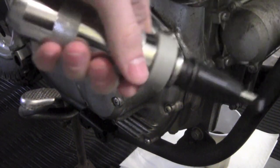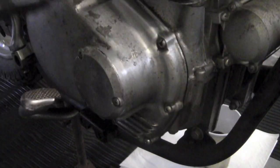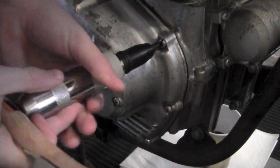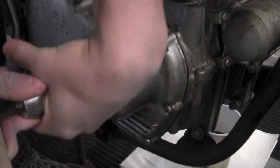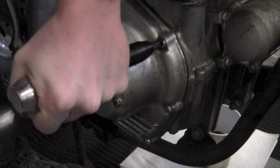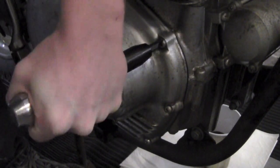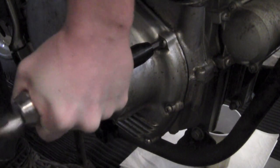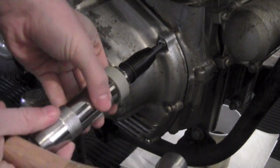Then, get a manual impact driver and a hammer and just hit it. And it came free.